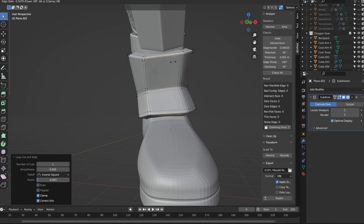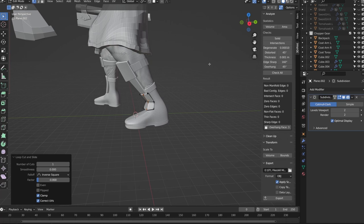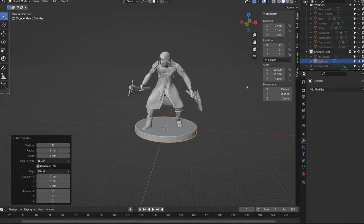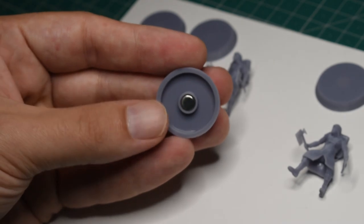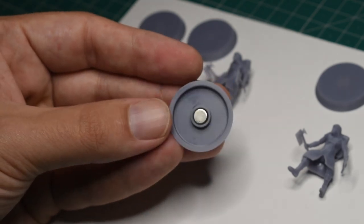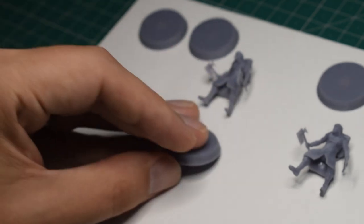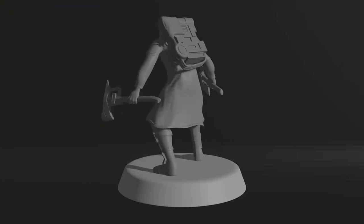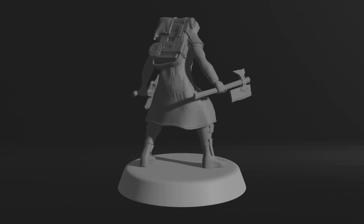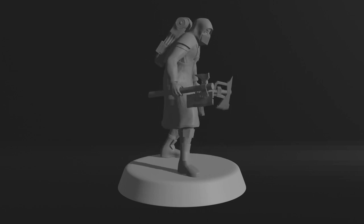I also went through all my armor panels and solidified them, making sure they still fit within the mesh and everything looked clean. The subdivision is especially important for the leather straps to make them look nice and smooth. Some of the armor panels I kept angular, but even that looks nicer with a slight beveled edge. And one last thing — I added a nice little 25mm base, which includes a hole for a magnet to fit in, which will help a lot when printing and painting. And with that, the sculpting was finished. This was definitely the longest part of the process, and I only had two days left, so time to get it printed.